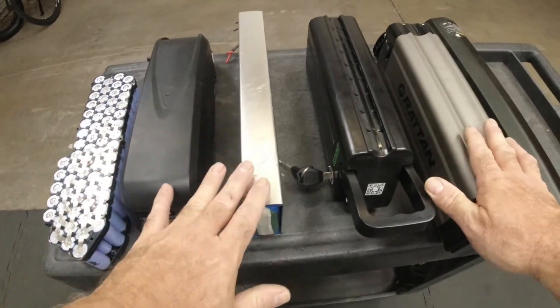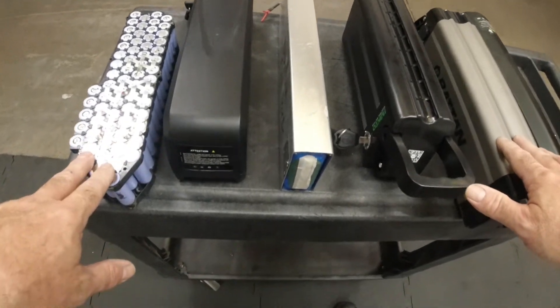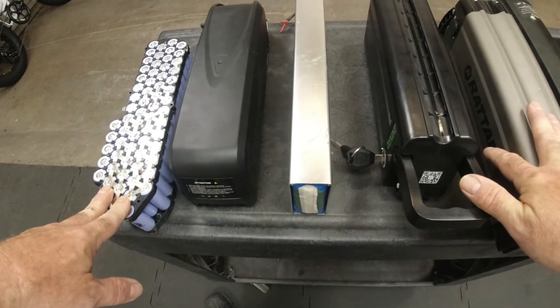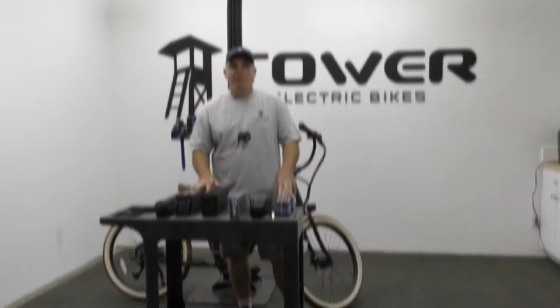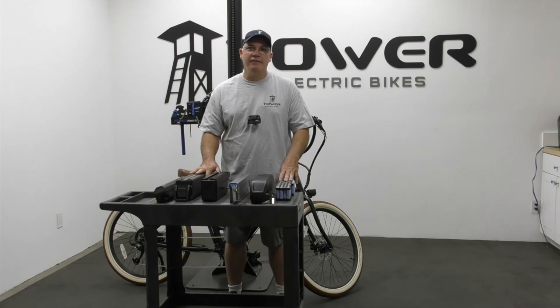What's inside your pack is very important — a little complicated and technical, but there's a big difference between what you'd find in all these different packs. If you're looking for an e-bike and want good range and good power, really research what cells are in the pack and how much storage that pack has. Hopefully that's helpful — this is Ray at the Tower e-bike repair shop.